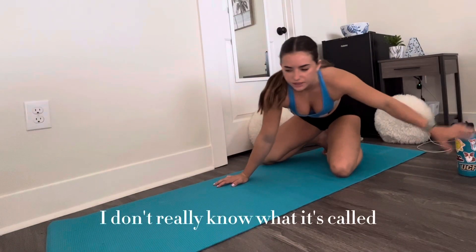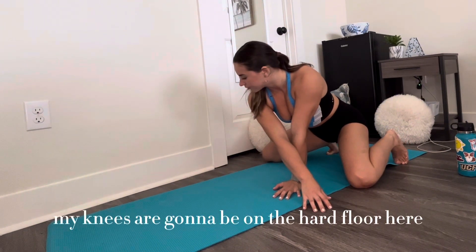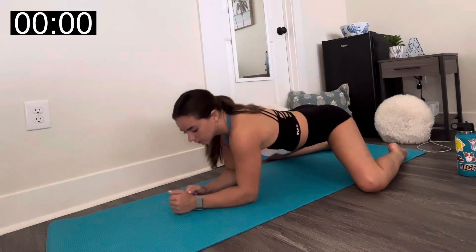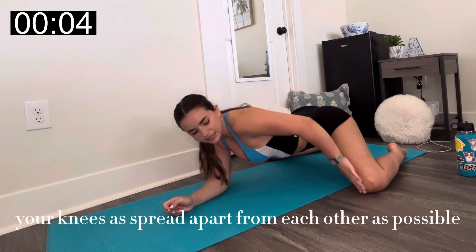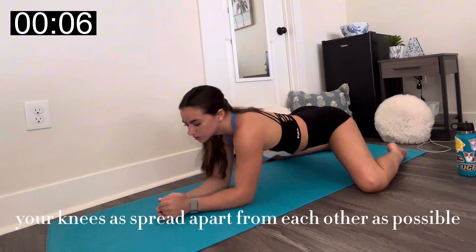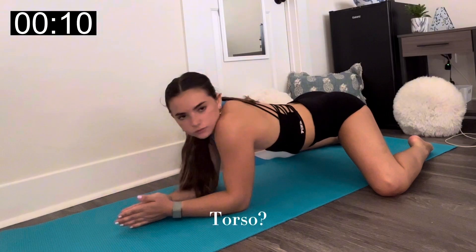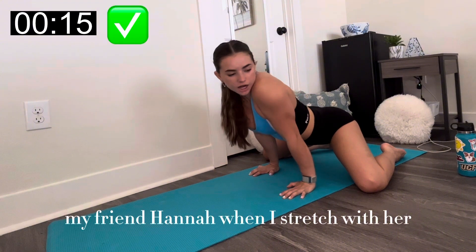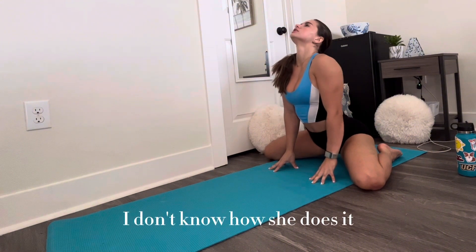We're going into frog — I don't really know what it's called, but I call it frog. My knees are going to be on the hard floor here, but I'll have to deal with it. You go into this position and try to get your knees as spread apart from each other as possible, and your torso as close to the ground as possible. My friend Hannah always sits back like this when we do it — I don't know how she does it.